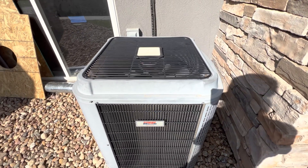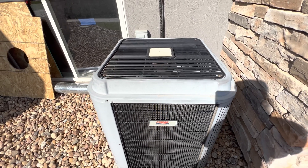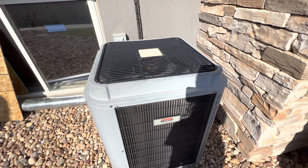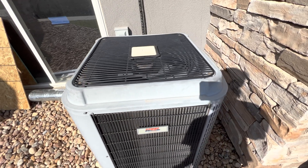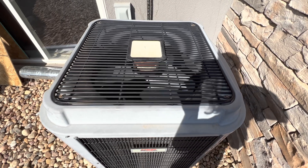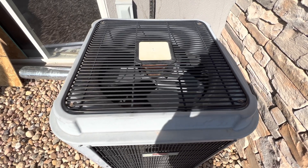This is the first startup of my 2007 Heil AC unit turning on. If you enjoyed the commentary and the video itself, please be sure to like, comment, rate, and subscribe. Thank you all very much for watching.